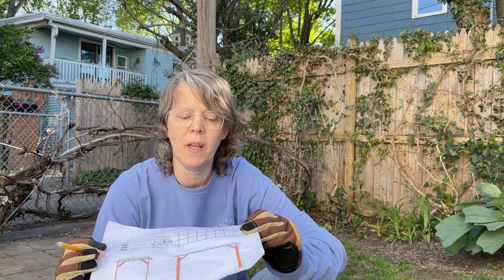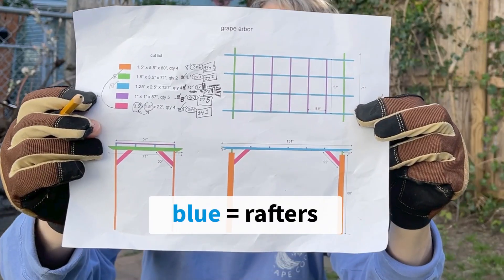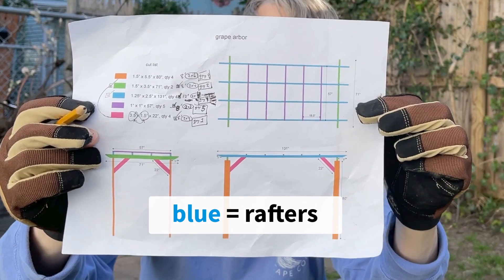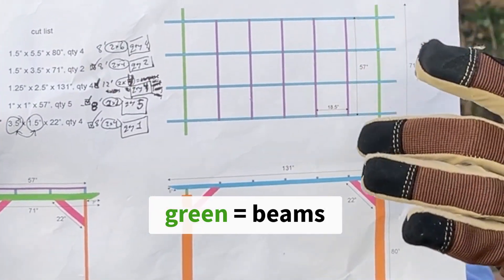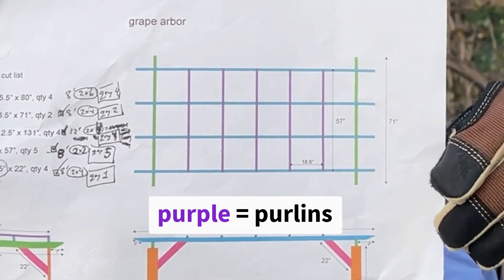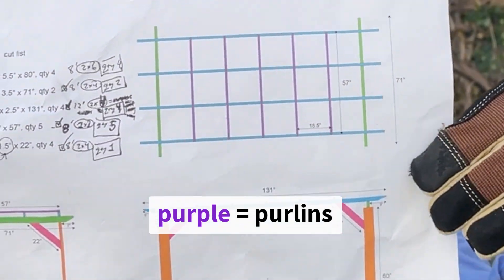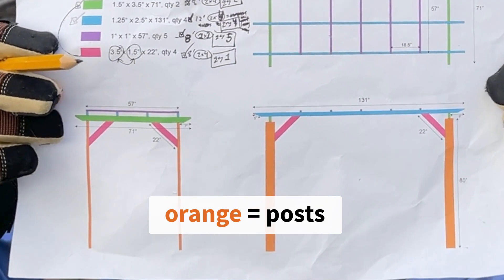Here's what I'm gonna do next. I'm gonna lay out these long cross pieces — these four ones that are blue on the drawing — lay them out right side up and put these two end pieces along the top, and also these purple ones. I'm gonna build the top just here flat on the ground and then flip it over and put the uprights on.